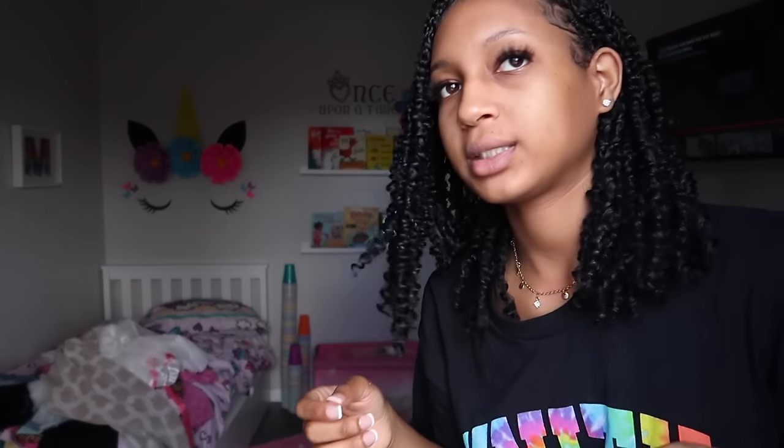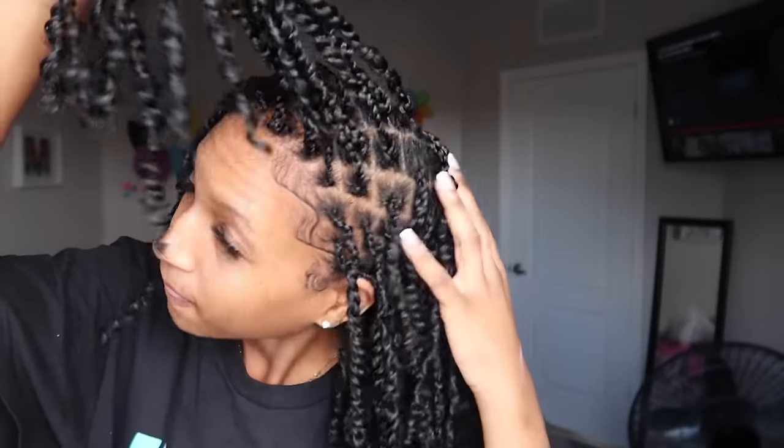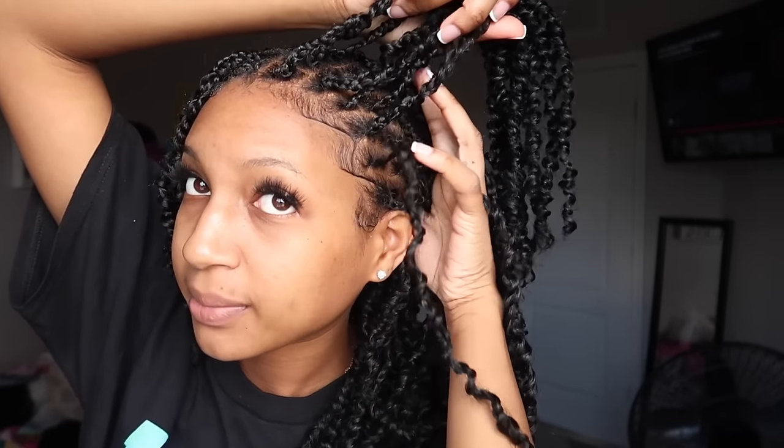Got my little edges swooped as you can see. I can give you guys a 180 so you can see the back — this is what it's looking like, these are what the parts look like. I did small parting for these — if you're new to my channel, my small parting is eight rows in total.